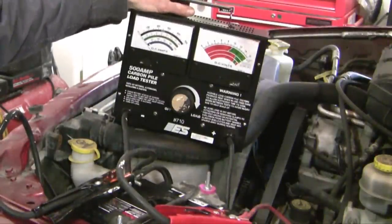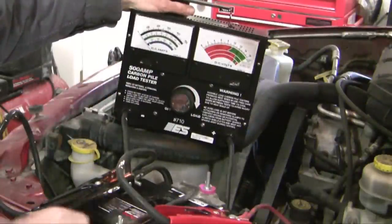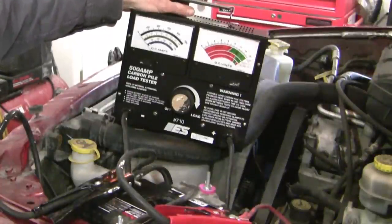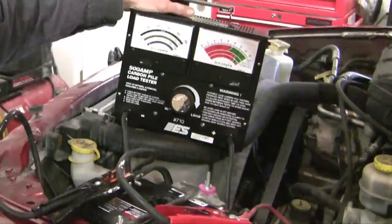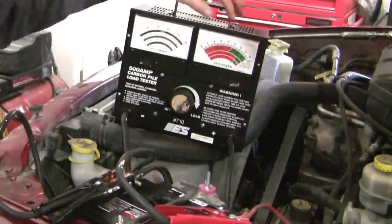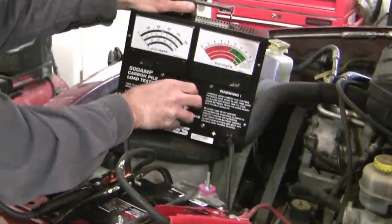I've got my battery tester hooked up and I'm going to increase the load. This battery is rated at 875 cold cranking amps, and so usually to test it you do about half that — so around 430 amps. We're going to apply 430 amps for 15 seconds. This device has a beeper that tells me when 15 seconds is done, and we'll see what the voltage is after that 15-second load.